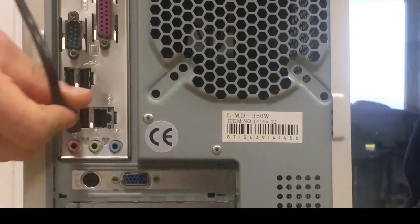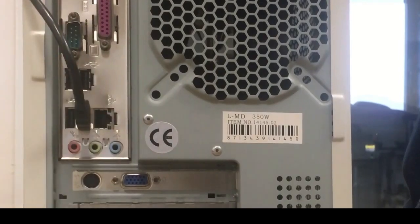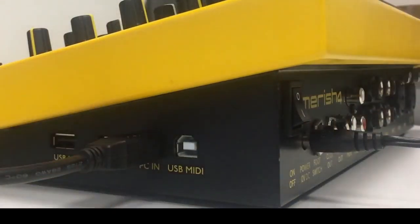Hi everyone, today we are going to see how to reinstall the operative system in our Merish 4. Please take a suitable USB cable to connect on the right side of your Merish 4 in the port PC-IN.